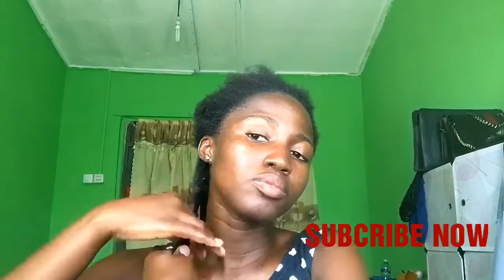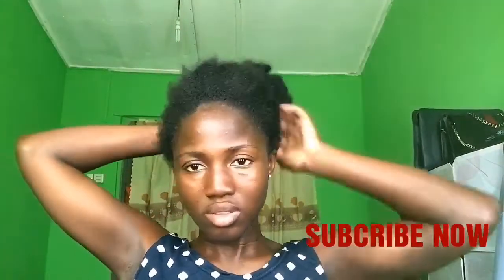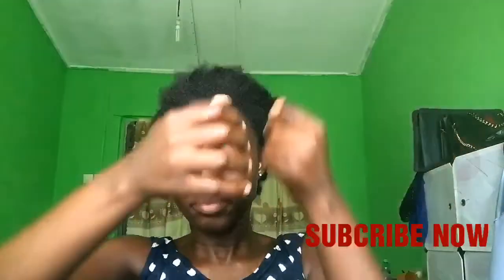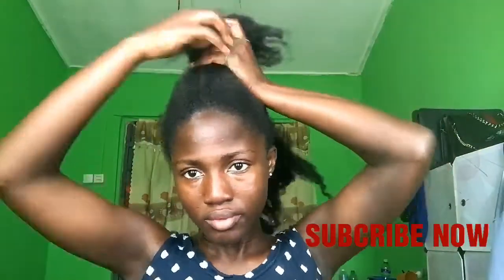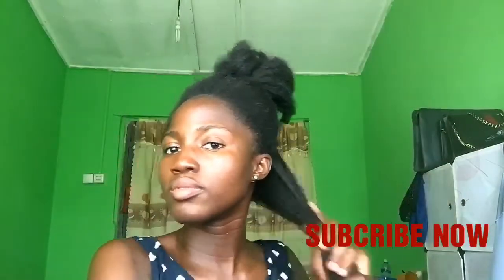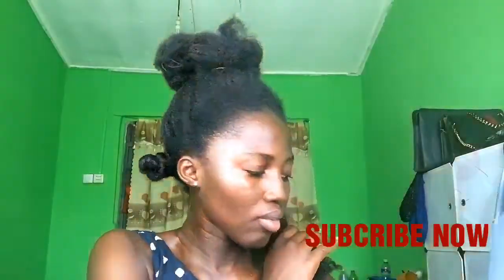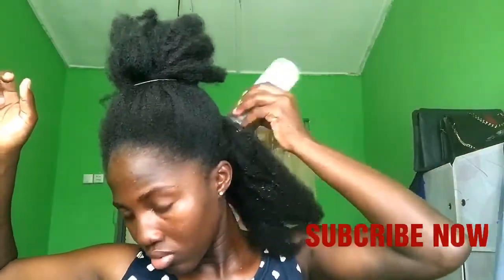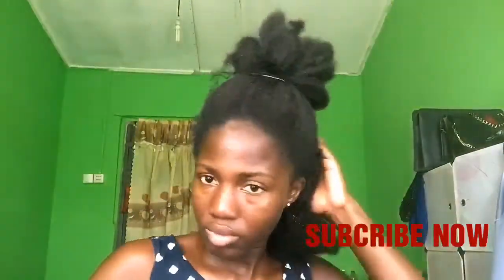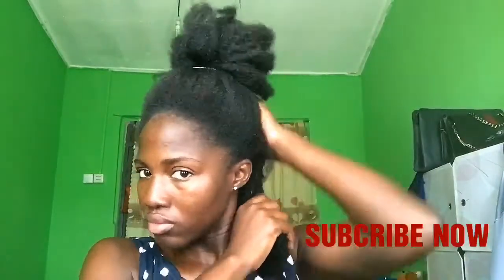I'm finally done with the first section, and this is how I do it for all the other sections of my hair. It is also worth mentioning that it usually takes me 30 to 45 minutes to apply hot oil on my hair and scalp, so you would need a lot of time when doing this.